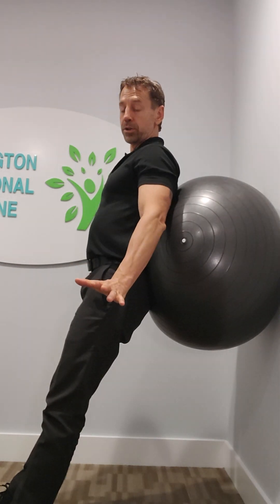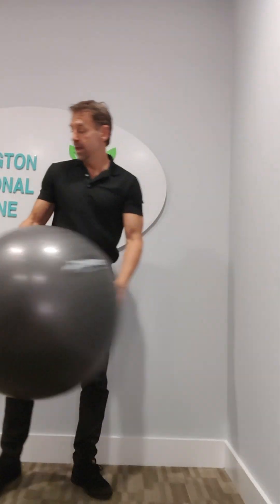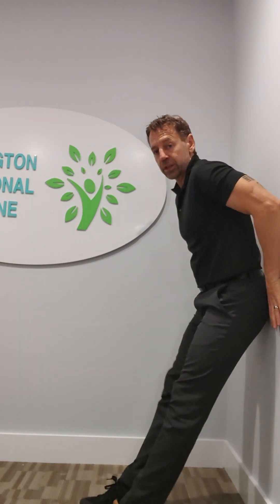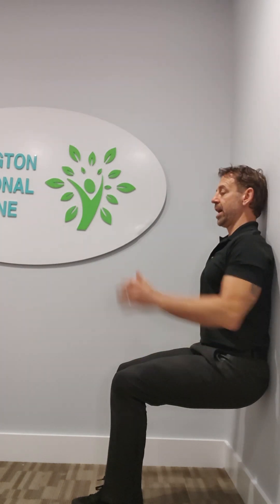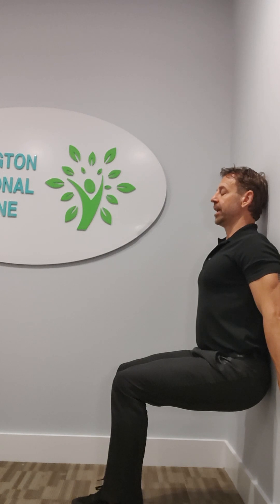So those are called ball squats. Now, you can also do it without the ball — it's a little harder, a little more aggressive. You're going to back up against the wall, feet out in front of you like before, and bend the knees so that your back, shoulders, and head are all flush against the wall. You can see my legs are parallel and I'm already working. Put your hands back against the wall and just stay right here.